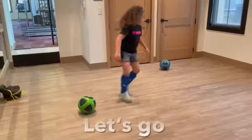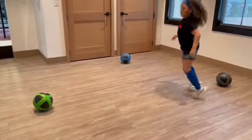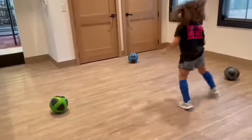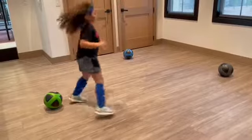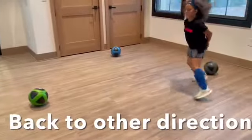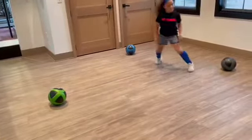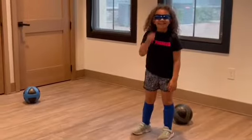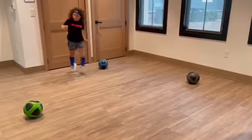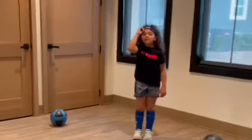We're going to try to do four rounds. Good job. Get your heart rate up.